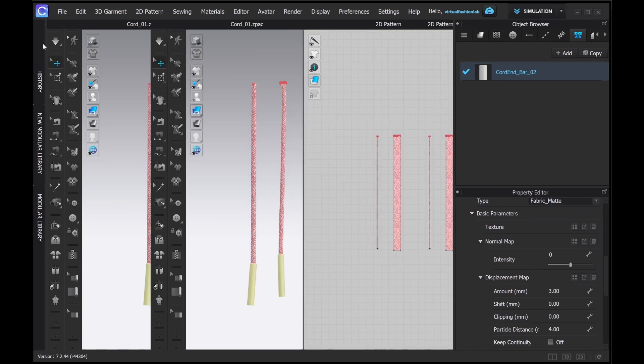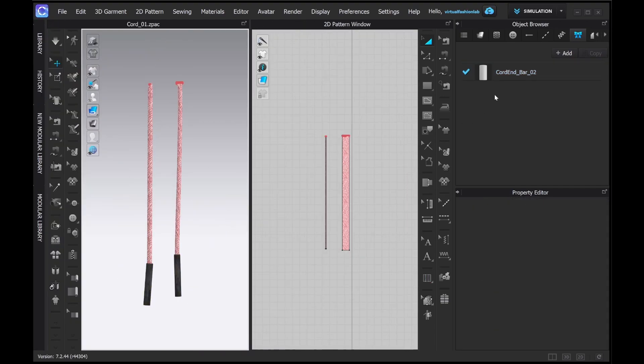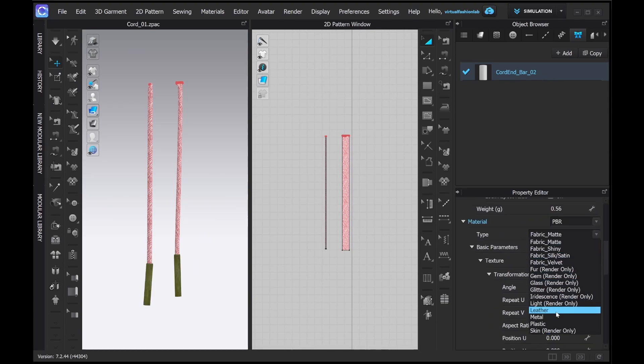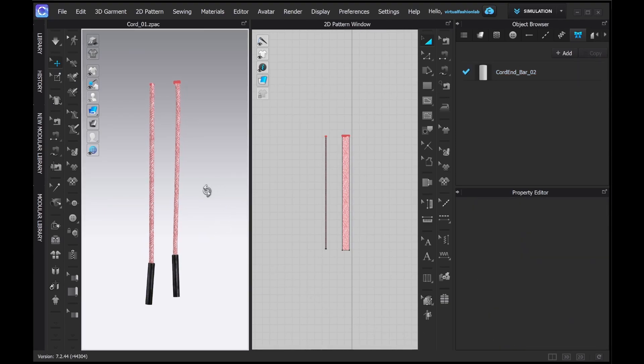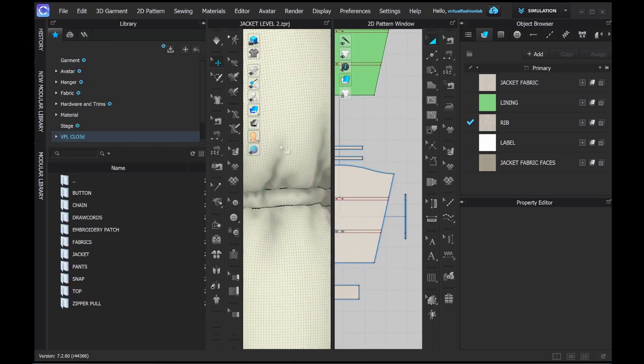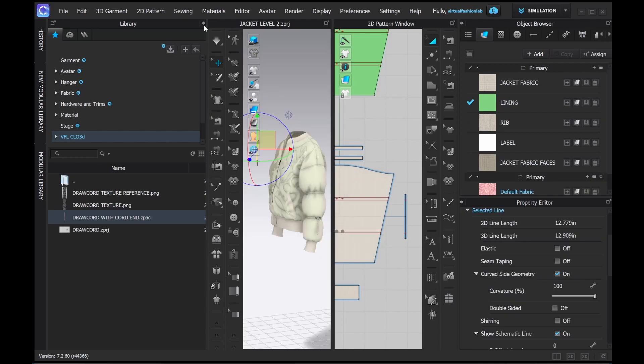Now let's see the real-life scenario. For example, you've prepared your draw cord and now you want to add it to your garment. The best approach is to save your draw cord as a Z-Pack — it's like a garment piece so it doesn't hold any additional information you don't want to carry, and it will reduce the file size. You just add it to your file and sew it as a regular pattern piece.